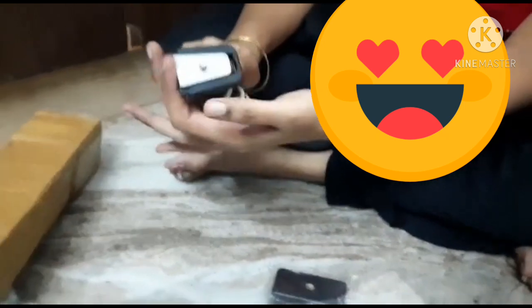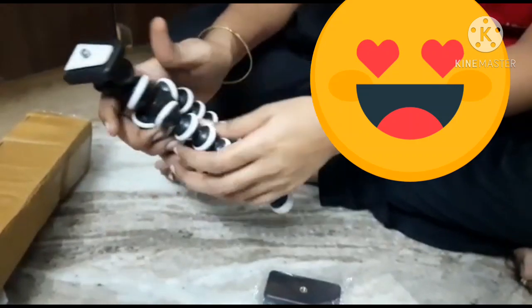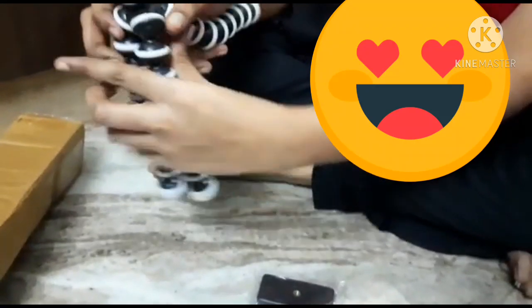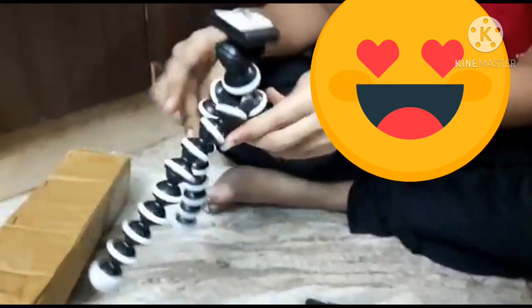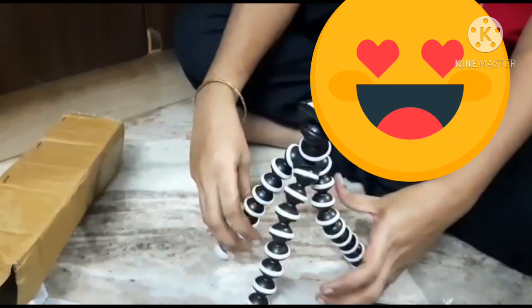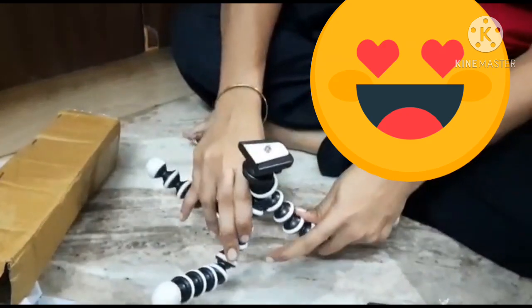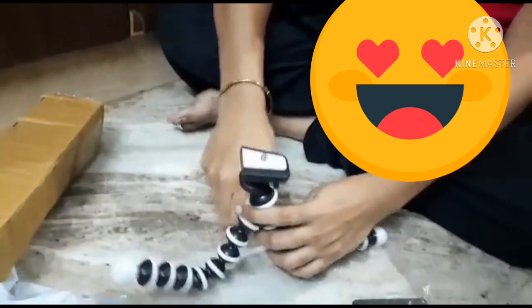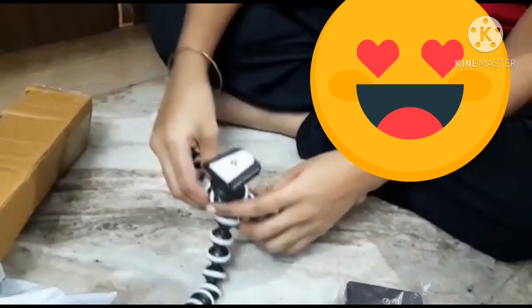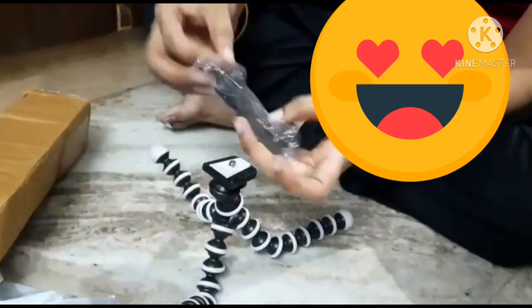We will fix the mobile holder. The handle is easy. This is a 13-inch size — it is easy and flexible. If you have a Gorilla tripod, you can use it. If you want to use a normal setup, you can use a mobile holder for photography.